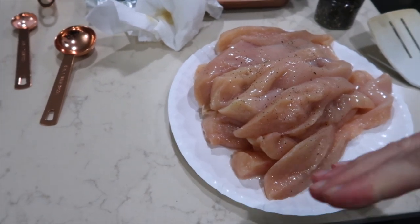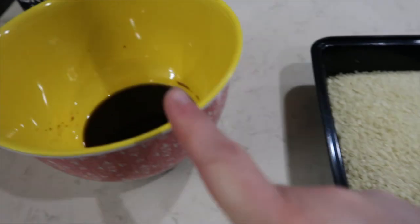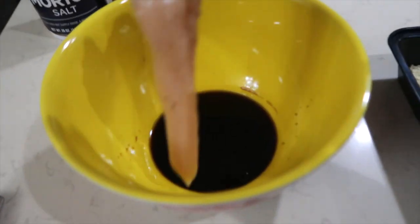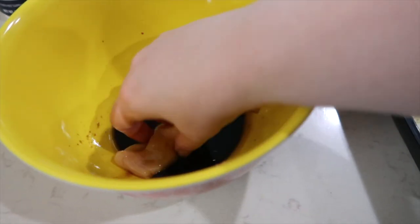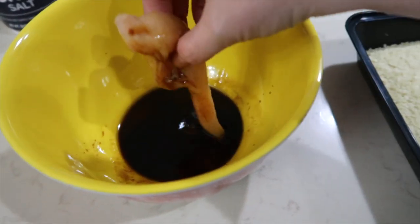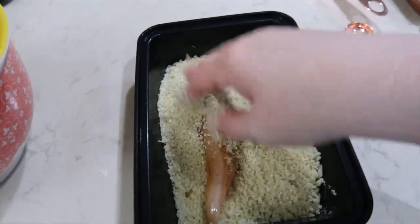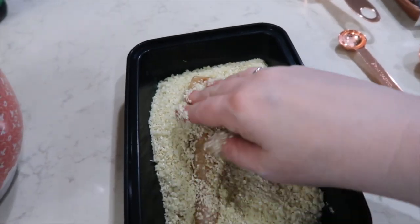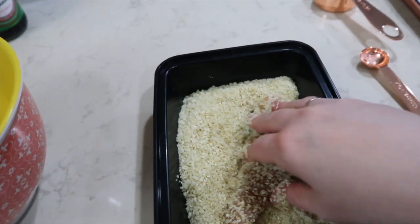I thought it was tenders, so I went ahead and cut the chicken breasts. I have a little bit of pepper on the chicken breast — you can put salt and pepper. I'm going to dip them in the soy-sesame mixture and then dip them in the sesame-panko coating and get them coated really well. I'm going to put them on a cookie sheet. I have my oven preheated to 425.